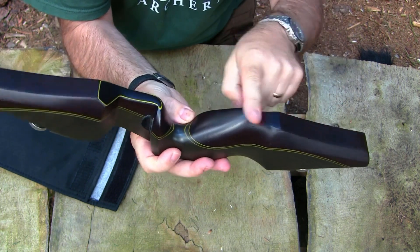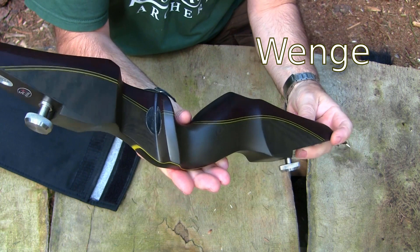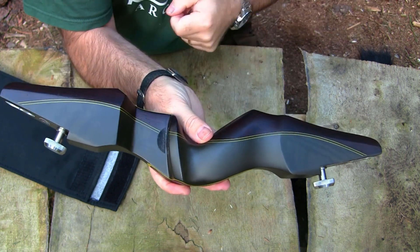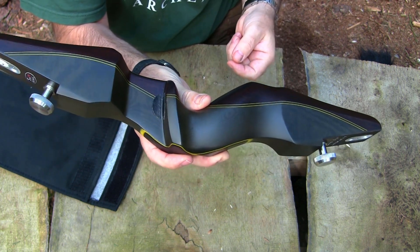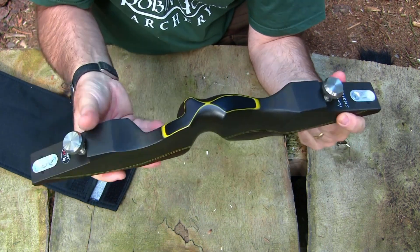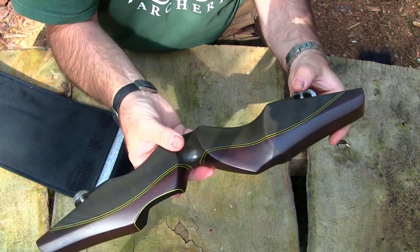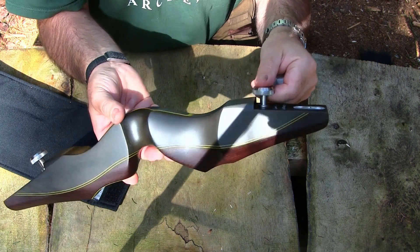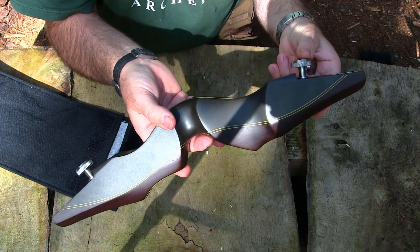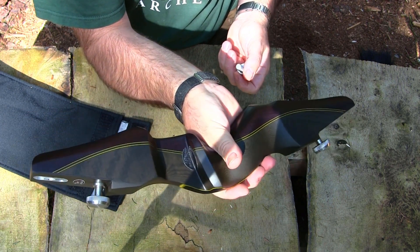The back edge of the riser is a wood — I'll look that up and put it on screen. This whole front section is micarta, which does add quite a bit of weight. There are many options available in terms of which woods you use; they're very fond of using micarta to provide a very stable shooting platform. Because of the micarta, the weight of the risers can be quite hefty — between 1.2 and 1.4 kilos for the riser alone.